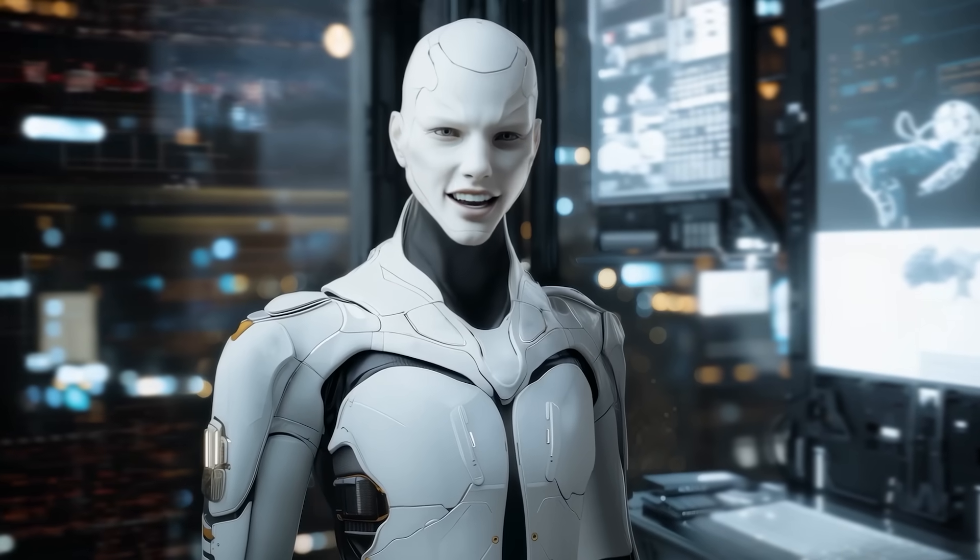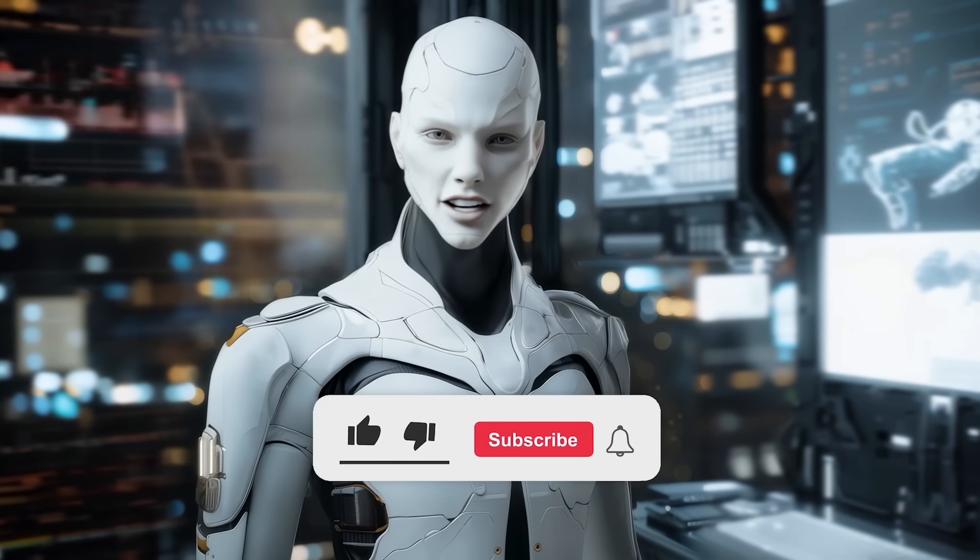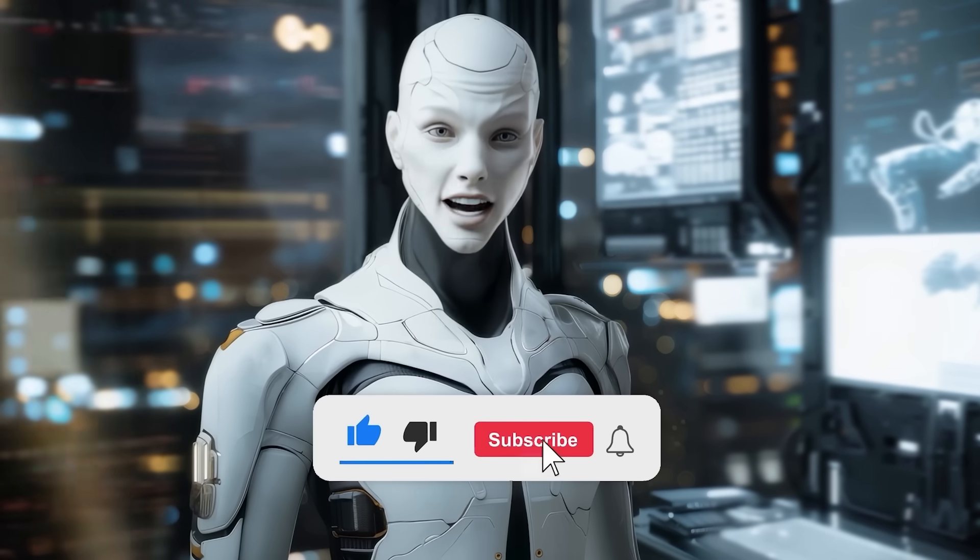Let me know what you think in the comments, and if you enjoyed this, make sure to like and subscribe for more AI updates.